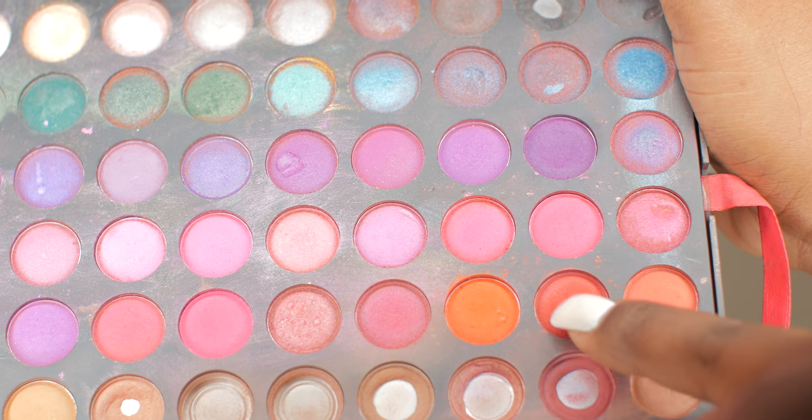Make sure you blend that out — blend, blend, blend. Now using my Shawnee Cosmetics palette, I'm going to be using a copper glitter. To make sure my glitter pops out, I'm going to use a color that's similar to the glitter color, just so my glitter can have a base color on the bottom to stand out more. Just dab it on there, you don't have to put too much.